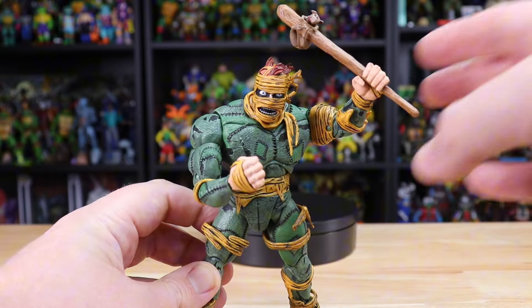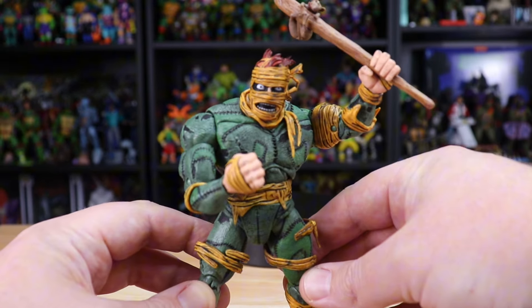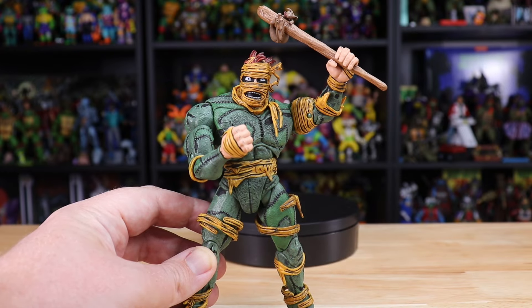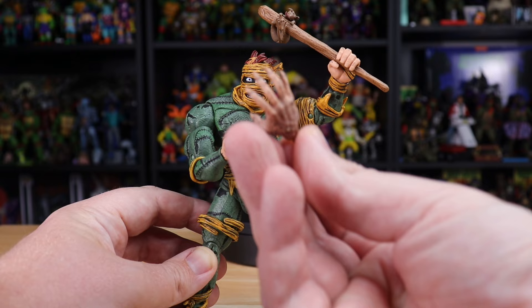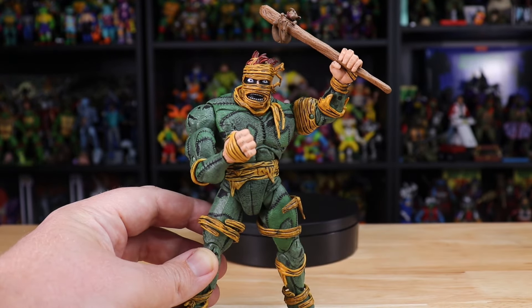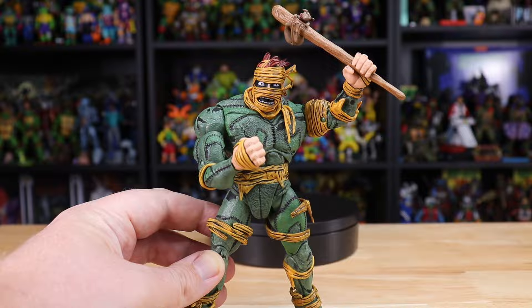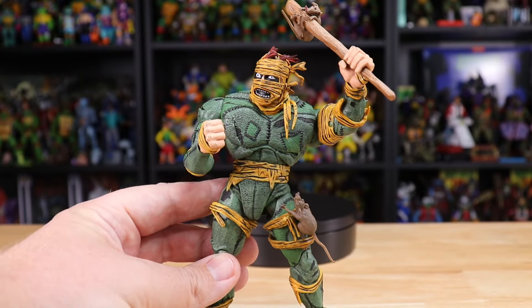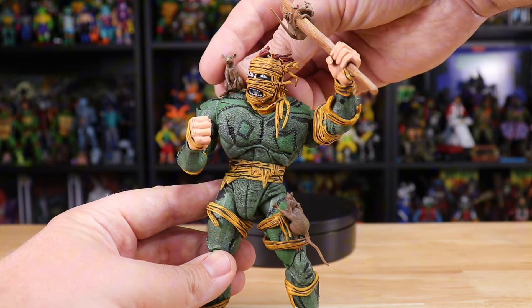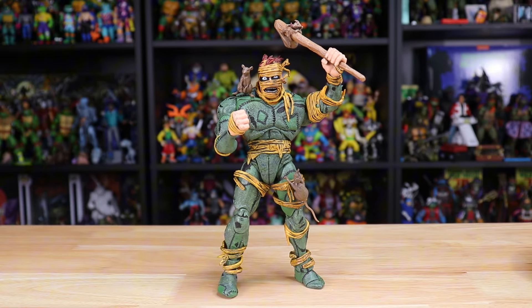The only gripping hands you get are those bandaged versions, so that's what you'll have to go with if you want to use the stick, and those definitely complement the gritty wild head as well. I really wish we'd gotten a second set of the rat-style hands in a gripping pose instead of the two different closed fists. One thing I was really glad to see is that you can put the rats in those movable bandages — I got the running one down on his leg, the curled one on the stick, and with a little maneuvering of the tail I got the sitting one right up on his shoulder. Looking really good.